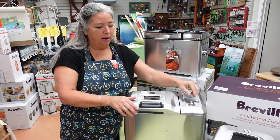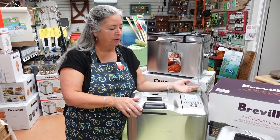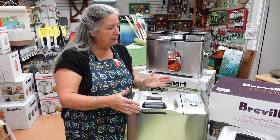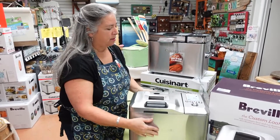It's very programmable. You select how dark you want the crust, you select the size of the loaf — it'll do three sizes — and it's just a little touch more compact than the Cuisinart.